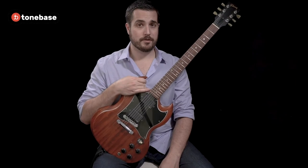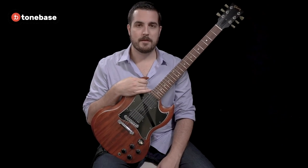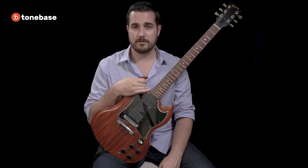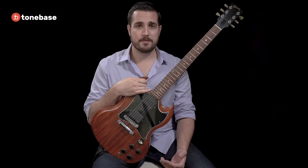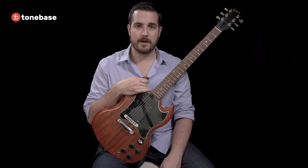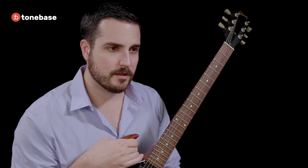I want to briefly talk about these different guitars, some of the differences you'll encounter, and why the nylon string guitar is the one we should be using for this course. Let's start with the electric guitar. The electric guitar is a solid body instrument, meaning there is no resonating chamber like on the acoustic and classical guitar. In order for sound to project, you need to be plugged into an amplifier, meaning this instrument, without the amplifier, is very quiet. Additionally, there are construction differences that make it a bit more difficult to play than a classical.